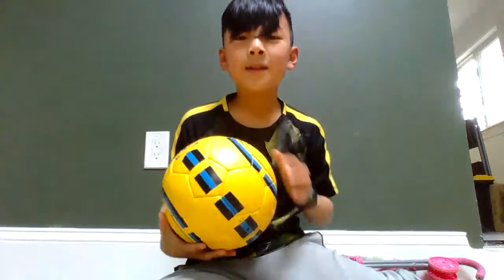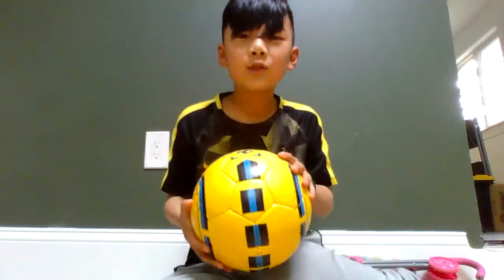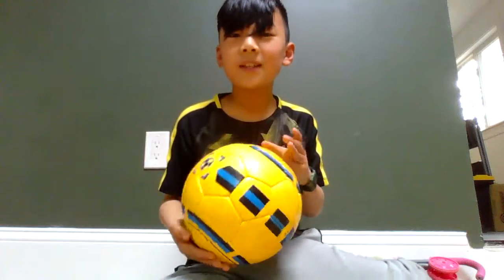Hello, this is the Ko Family. I'm going to show you five tricks, five beginner tricks you could do as a soccer player.